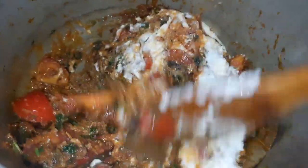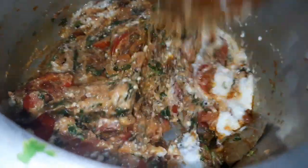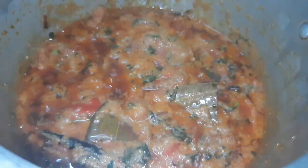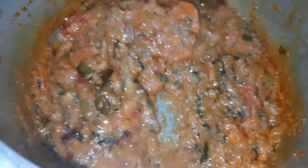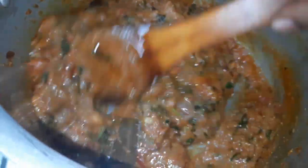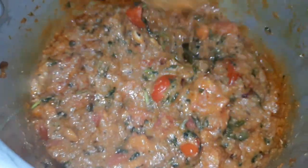I will add a little bit of the food. I will add 25 grams of food. Now I will add a good taste. This is very easy to make the biryani.